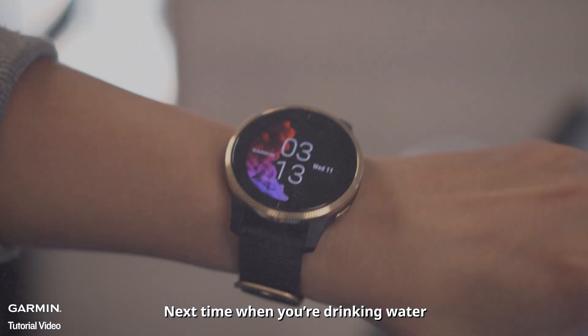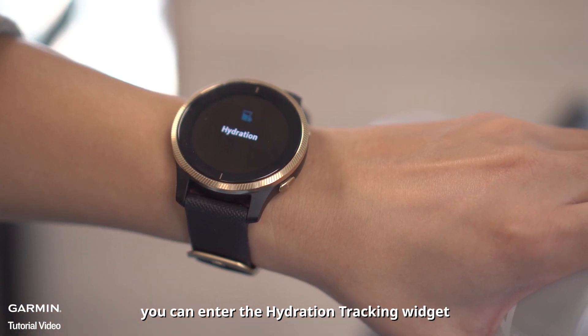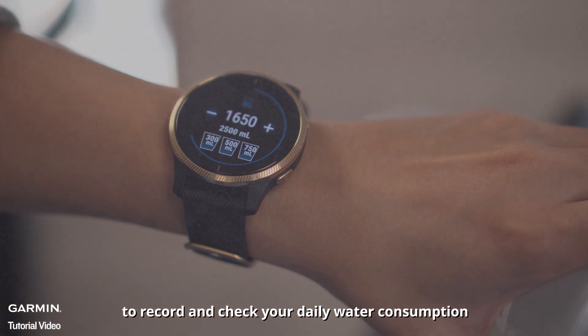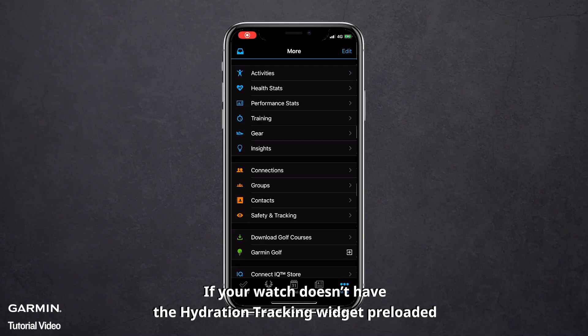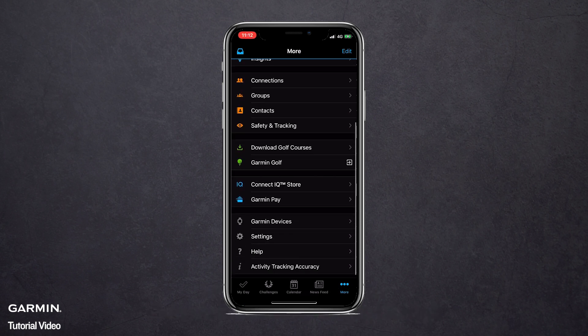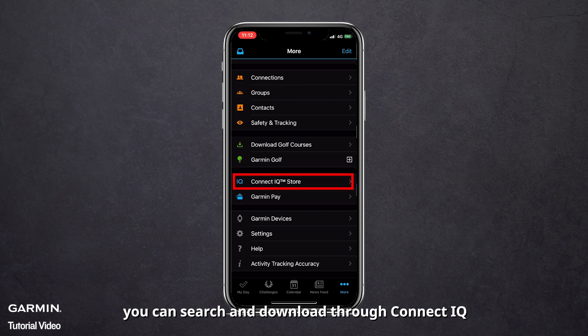Next time when you're drinking water, you can enter the hydration tracking widget to record and check your daily water consumption. If your watch doesn't have the hydration tracking widget preloaded, or if you want to use other hydration apps, you can search and download through Connect IQ.